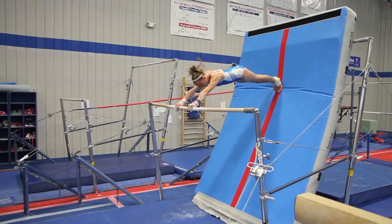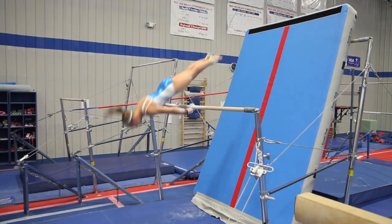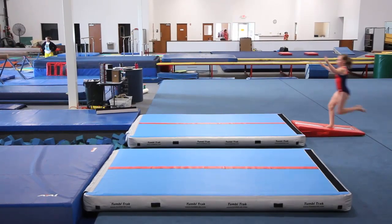We used it today on bars. They also used it for casting handstands, with the track leaned up against the high bar and the kids trying to put their feet up on the bar. I think that's a fun thing for the kids — they like to do it. I know there's a big line over there today, so they want to do it. Anytime they want to do a drill, that's a good thing.